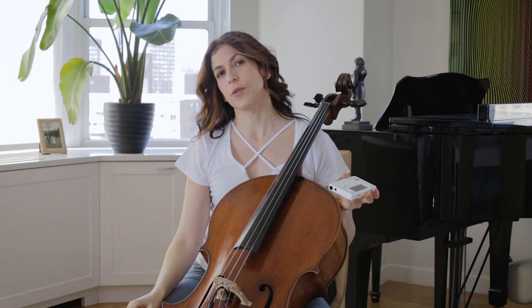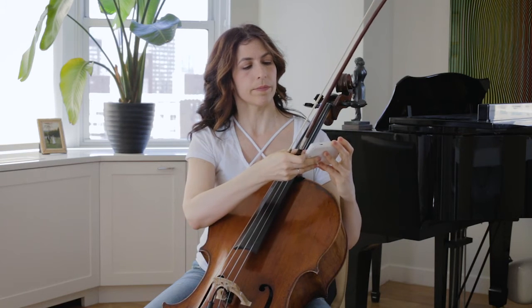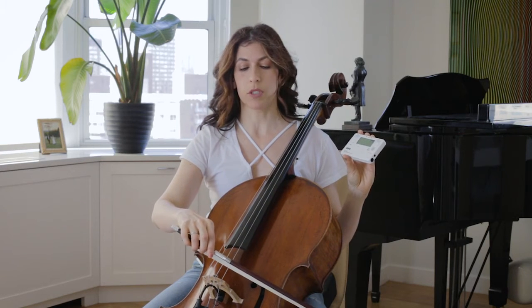I usually start practicing sound before I do anything else. I put the metronome on 60, and then I start with the A string and I try to get in between five and six beats per bow.